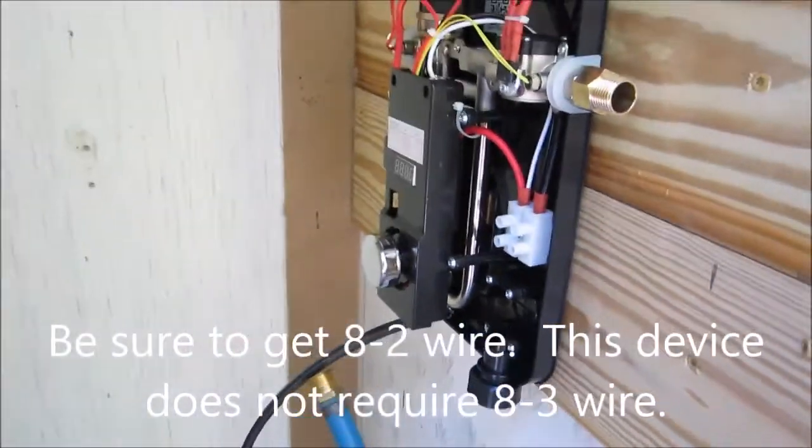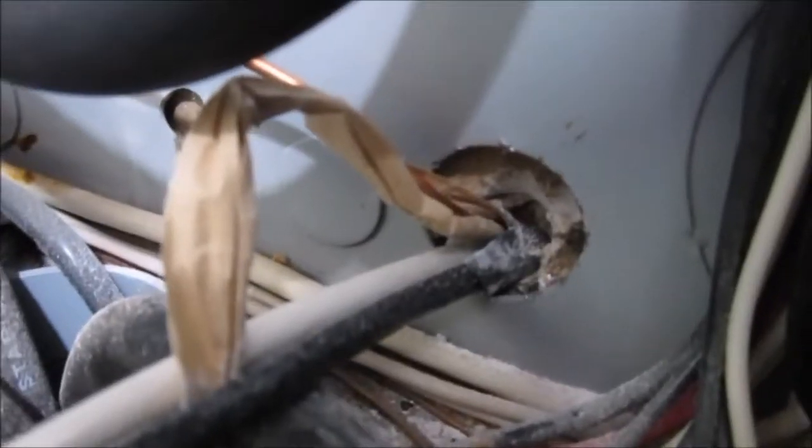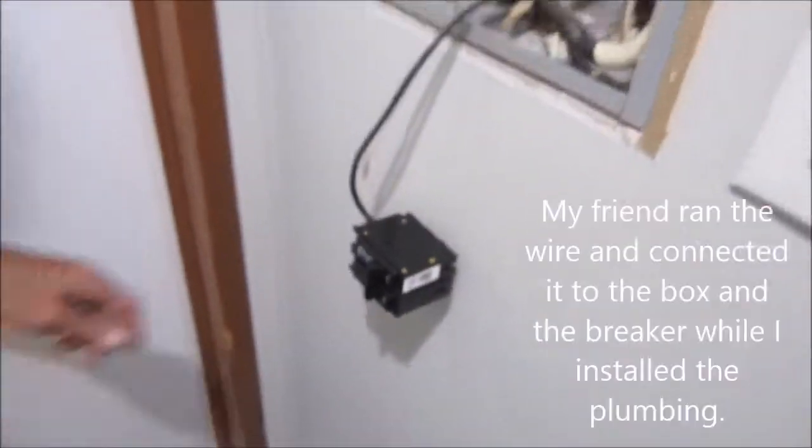I've got my two hots and the ground. Coming in from the next room through the back of this service panel, you can see the ground going up into the ground bar, and then the Keen connector. My buddy Mike is going to plug it in.